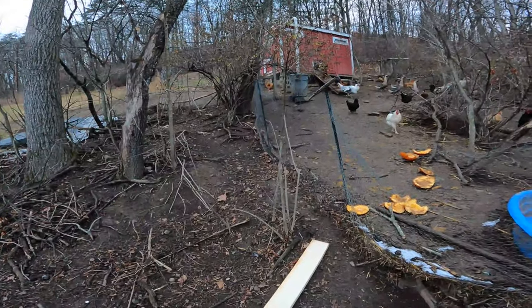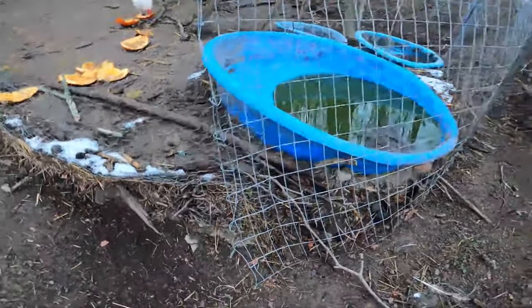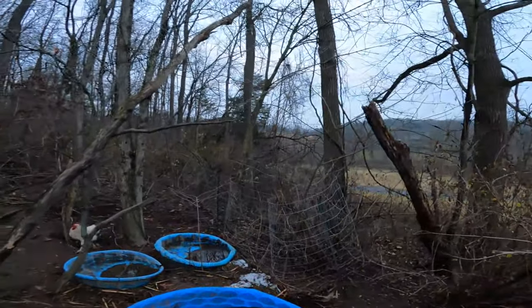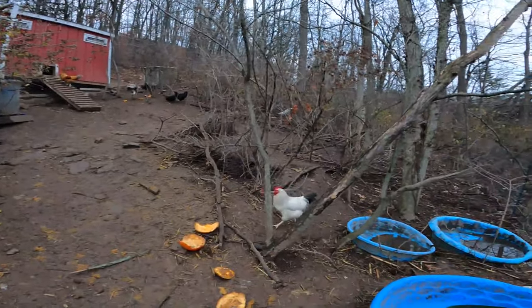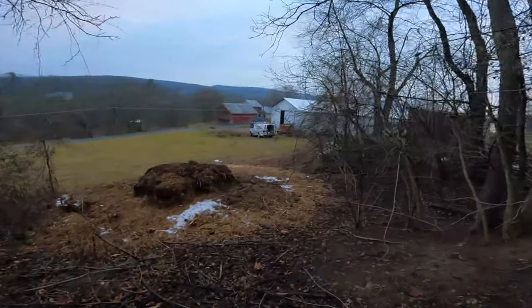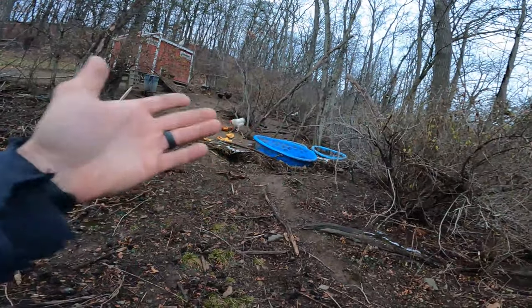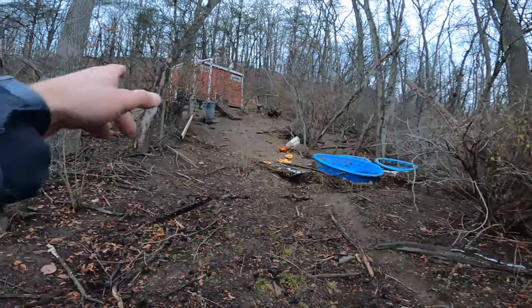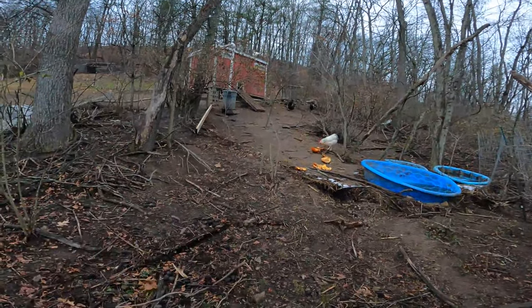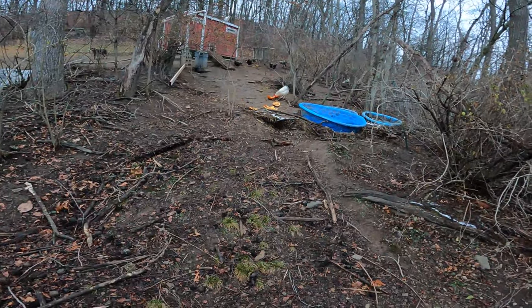This is overall just a terrible spot and all the stuff the chickens scratch runs down and ends up here. I was going to try going down to the center but there are too many trees to deal with. So it's going to be easier to come down through this fully open area. Wherever we end it, I'll make a little trail so I can do a loop with the four-wheeler.